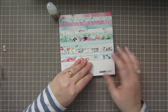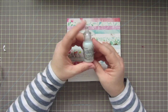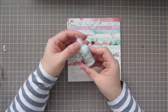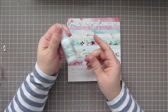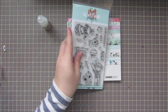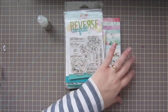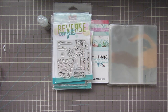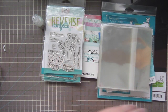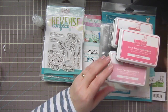The last thing I got was another bottle of Crystal Stickles — I absolutely love this stuff, it's my favorite color of Stickles and I use it on so many projects. My bottle was running low so I grabbed another one. That is my entire haul — lots of fun stuff that I cannot wait to dive into and start using. I hope you guys found that helpful, and stay tuned for lots of projects on my channel using these products.